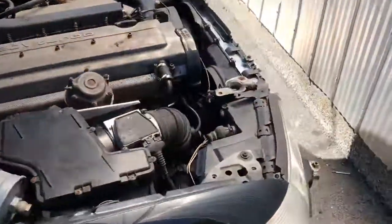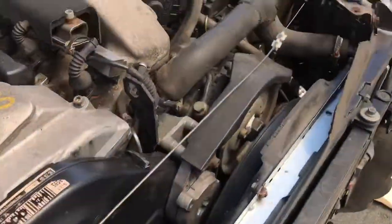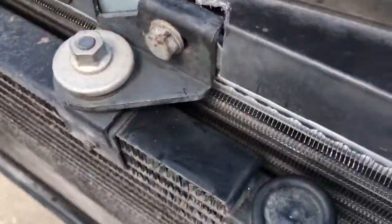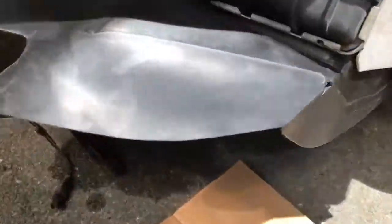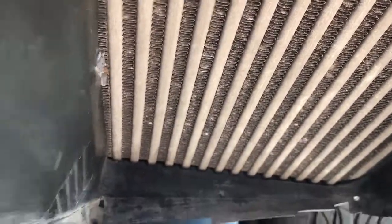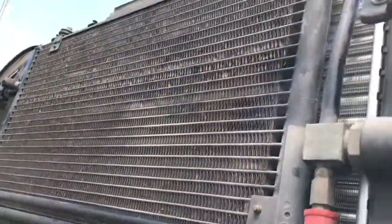Had to do some maintenance on it, which is why there's no front end. I needed to do some cooling system work — thermostat, and the radiator was shot, so I got a new radiator in there. Just getting ready to put it back together. I figured I would clean the intercooler out as well, so I did that. Just about ready to put her back on the road.